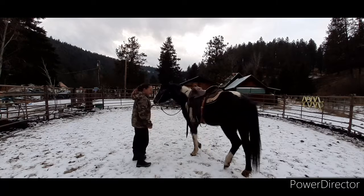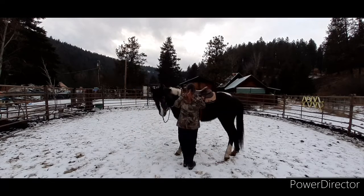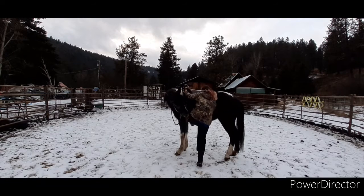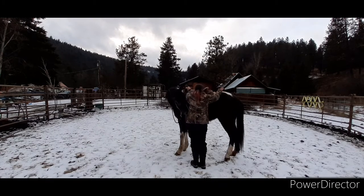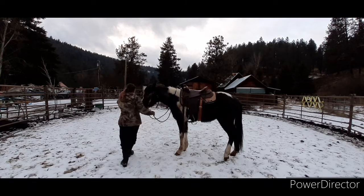So I went to get on her, and you watch her back legs and her head — they look relaxed, and then you can just see them tense and her head go up. So I didn't even go any further than that. I went back and just rubbed all over her, flopped the stirrups, did some flexing with her, and just kind of showed her the basics again.